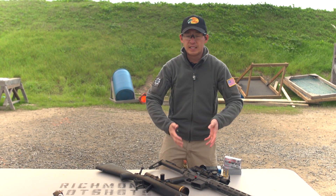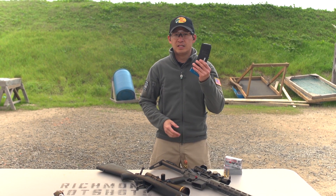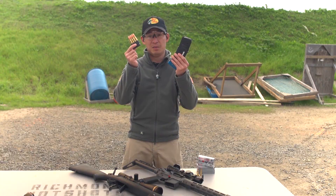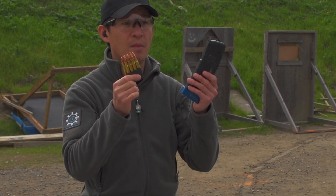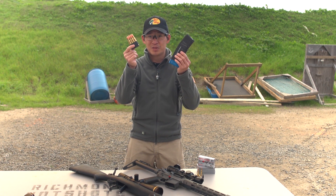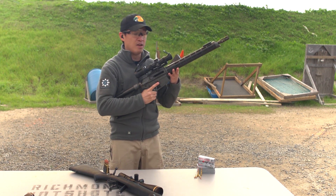Let's move on to a semi-automatic magazine-fed AR-15. Here is a magazine — and let me make a point: this is a magazine and this is a clip. Clips are a totally separate loading system. The main thing to remember is if it has a spring, it's a magazine; if it doesn't have a spring, it's a clip. Know those differences, but today we're talking about a magazine with an AR-15 rifle.